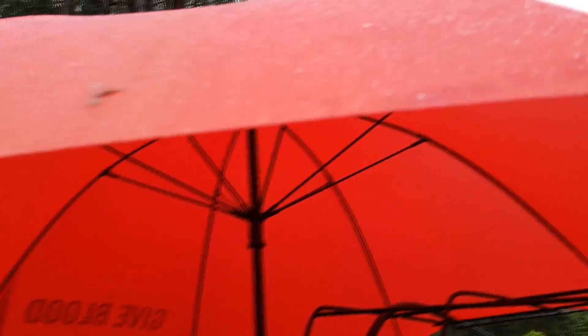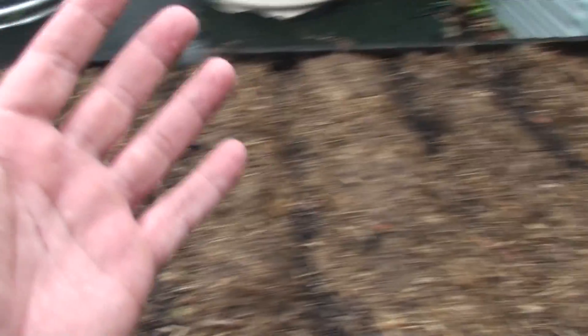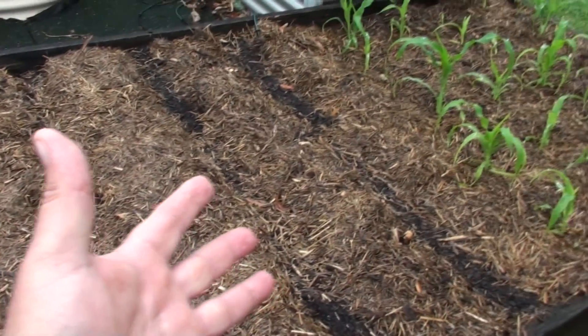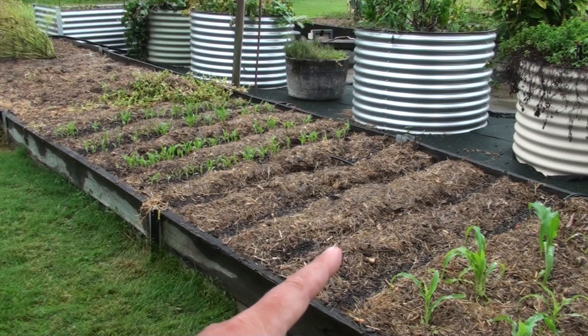It's raining — that's good, but that's bad. It's bad for filming but it's good for planting. Too many here, none over there. I'm going to transplant. The rain is perfect.